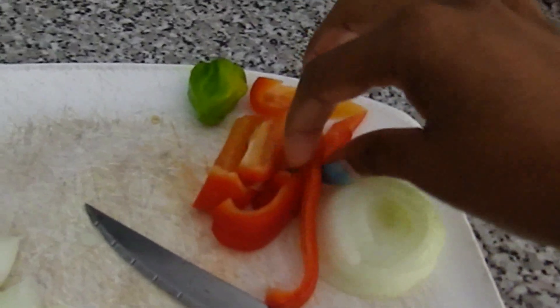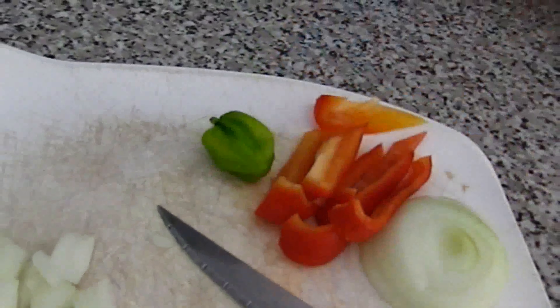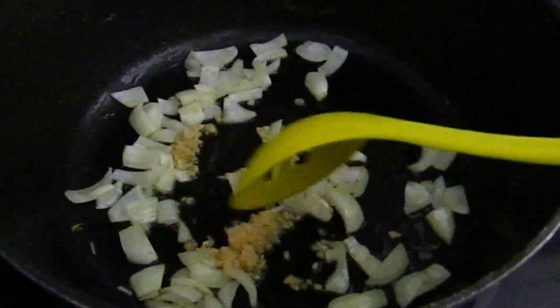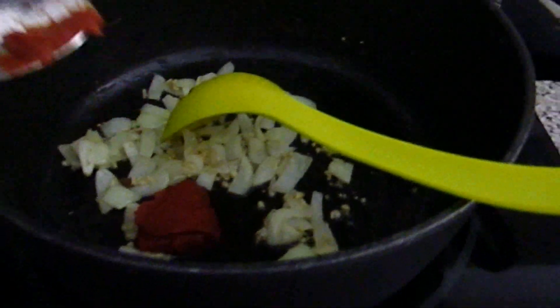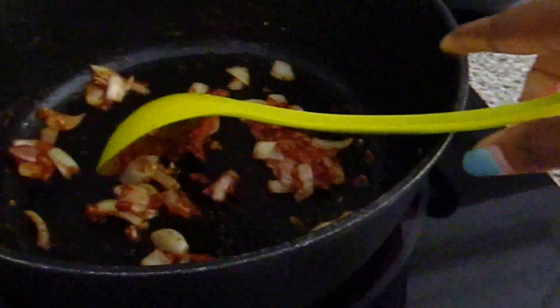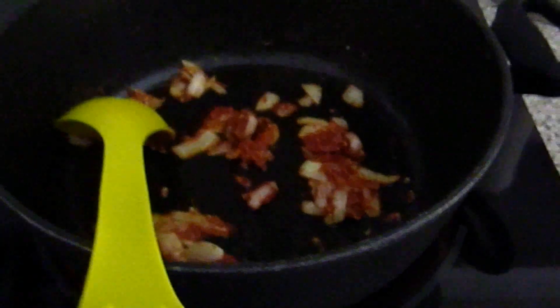In the same pot you were boiling the meat, go ahead and add one tablespoon of olive oil or any oil you want. Fry the onion and some garlic for about two minutes. After two minutes, add one to two teaspoons of tomato paste.